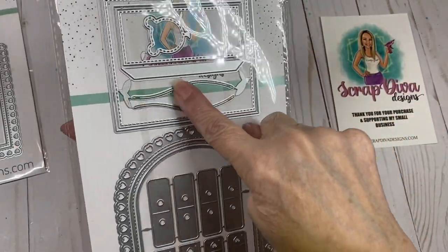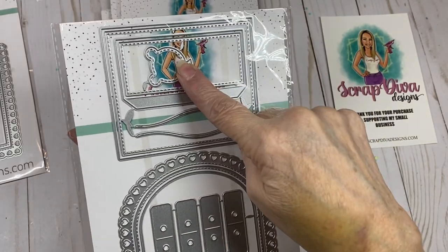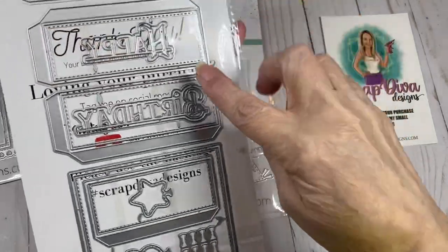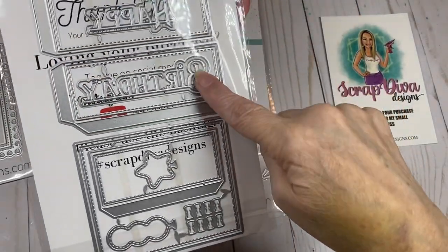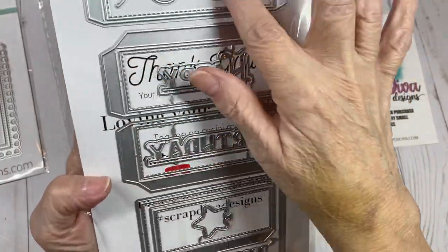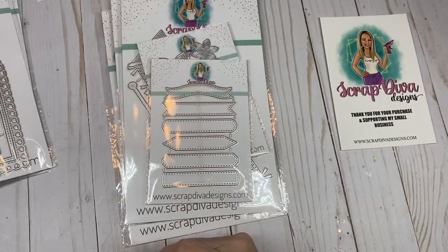These pieces are the strings for the balloons, because there are several different shaped balloons. Over on the other side are more pieces to create your box, and then you have more balloons, the words Happy Birthday, some little bows to put on the string of your balloons, and more strings for the balloons as well. I can't wait to play with this die — this is going to be fun.